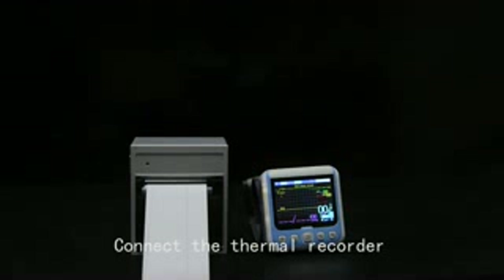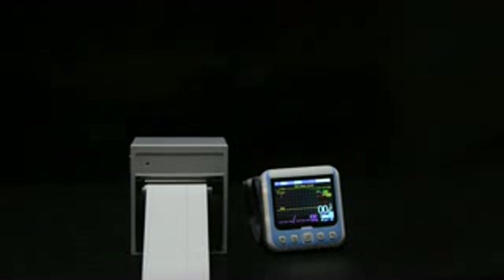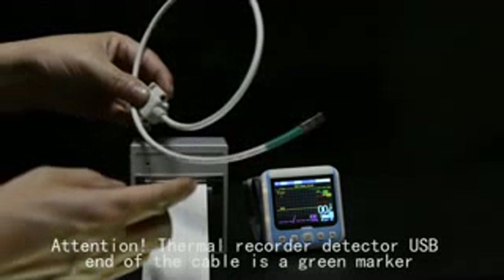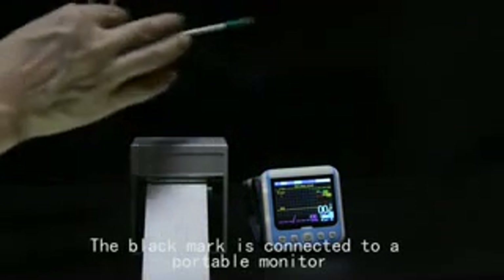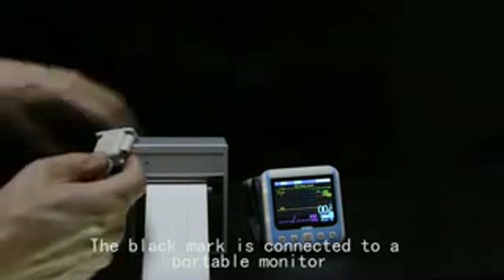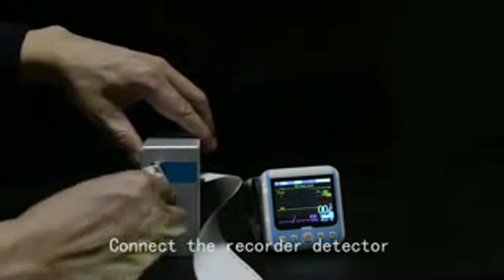Connect the thermal recorder. The thermal recorder detector USB end of the cable has a green marker. The black mark is connected to the portable monitor. Connect the recorder to the detector.